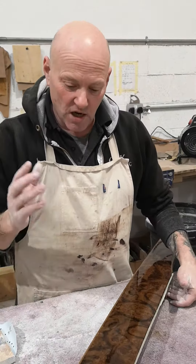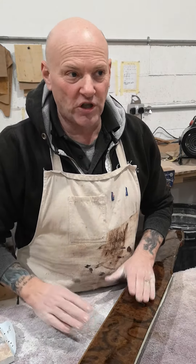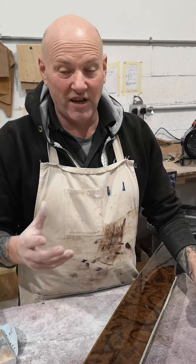It already looks beautiful as it is, but I'm going to show you what it looks like. I want to put some sandpaper on it. There is a bit of noise in the background because people are still working here.